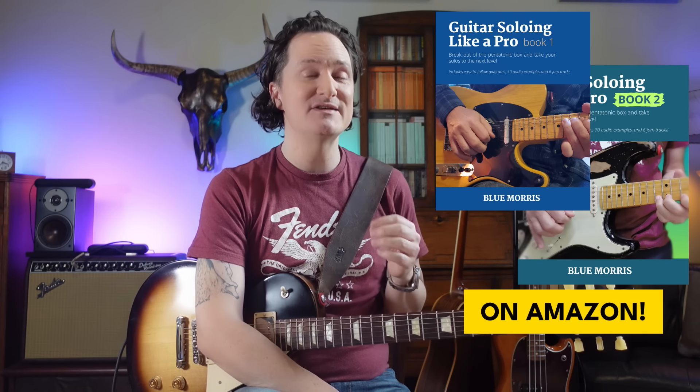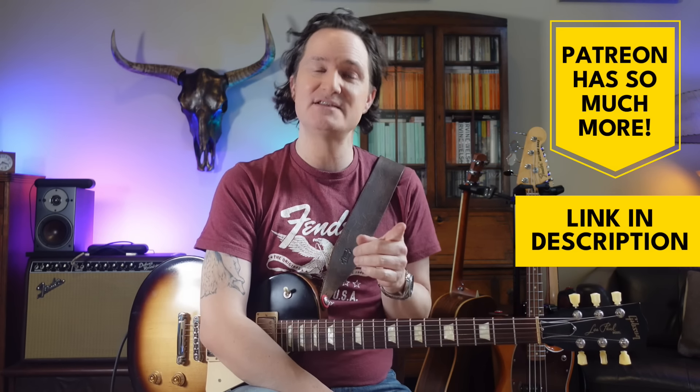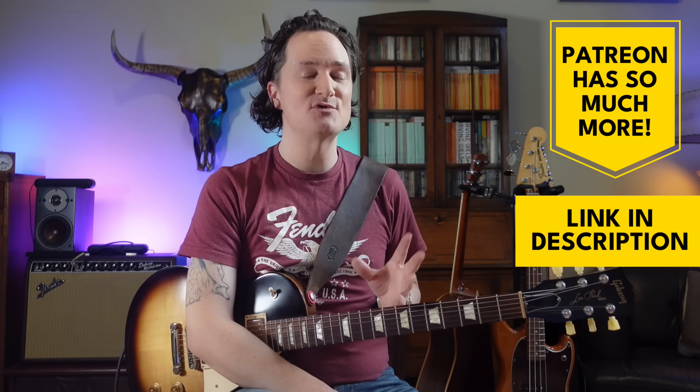We've got tons of this kind of stuff in my books, Guitar Soloing Like a Pro, book one and two. And we've got loads of these types of lessons with much more specific detail — with tabs and jam tracks to help you practice these ideas — all on our Patreon group. You can get seven days for free, so you've got nothing to lose. My name is Blue Morris and I teach guitar lessons here in Vancouver, Canada. I'll see you in the next one.